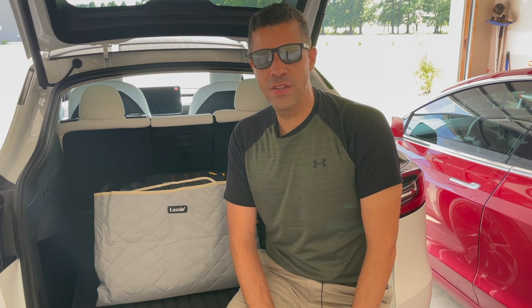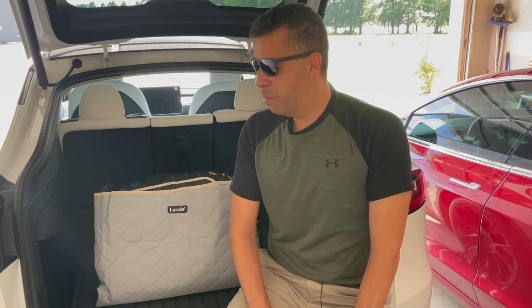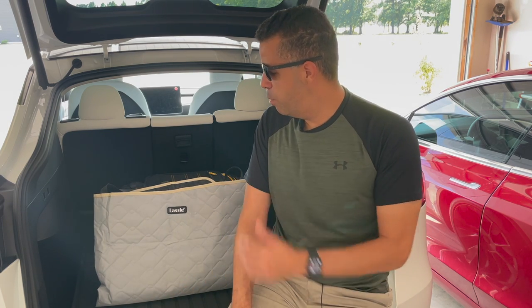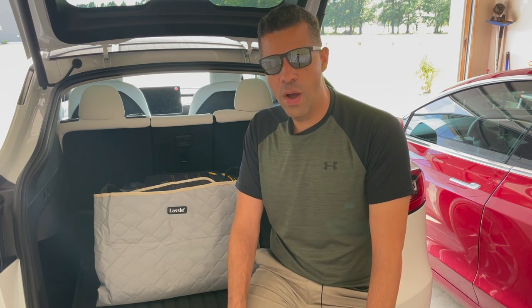Hey everyone, Matt here. Welcome back to the channel. Today I will be reviewing and installing this brand new pet cover that I got for my Model Y.